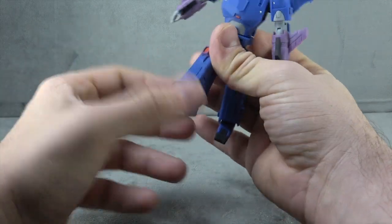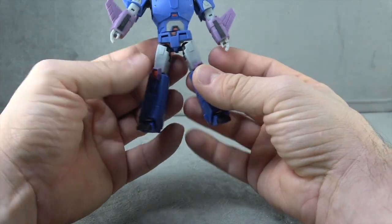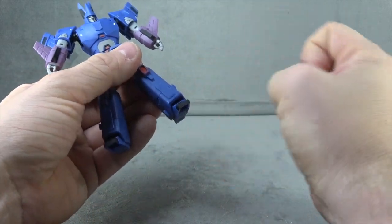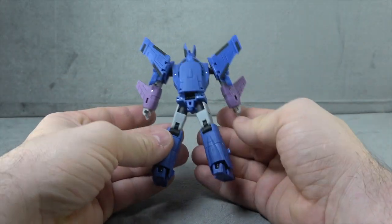Unfortunately, there's not much of an ankle rocker on this guy, which is a bummer — Magic Square has had a really solid ankle rocker on pretty much every figure they've put out, and I think this is the first one that doesn't. That's a bit disappointing. On the back, there's a little black paint on the cockpit area, and it cleans up fairly well.